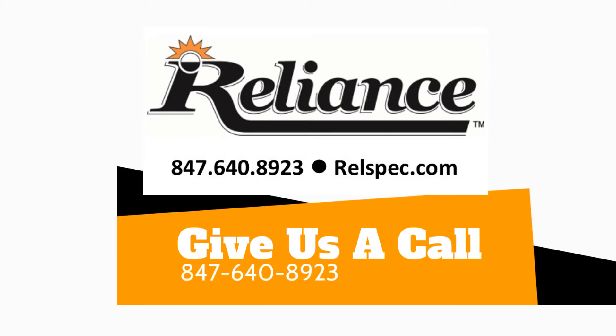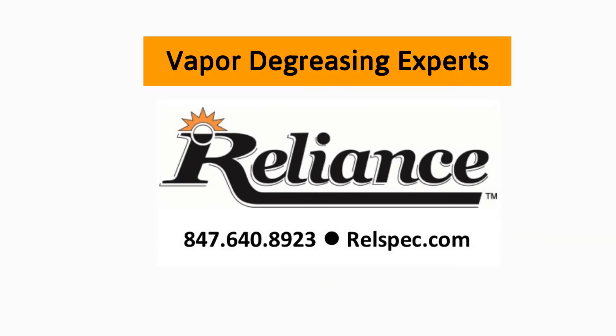Give us a call at 847-640-8923 and talk to our vapor degreasing experts now. Bye.